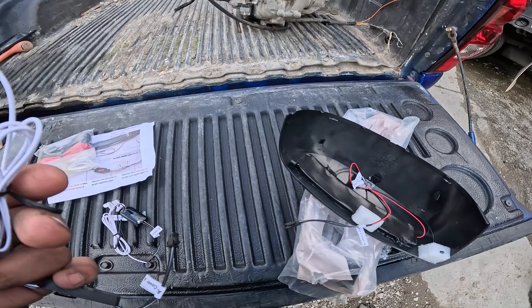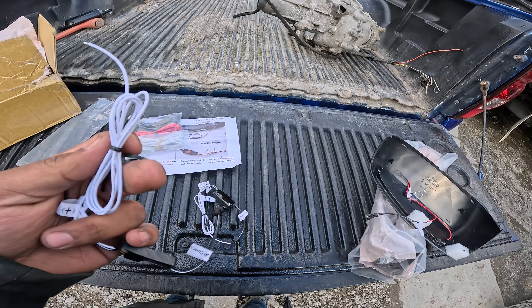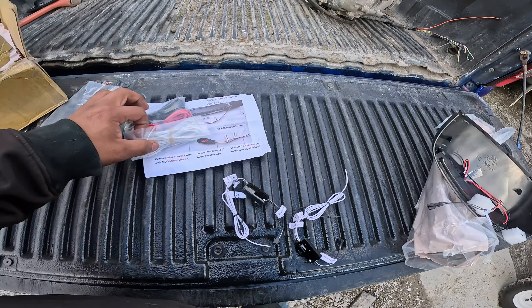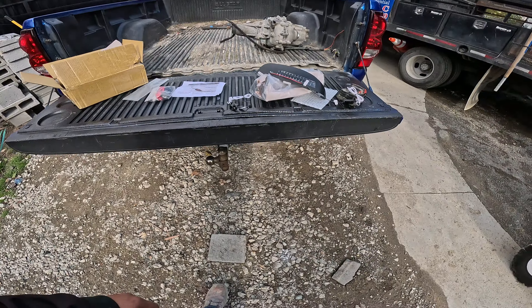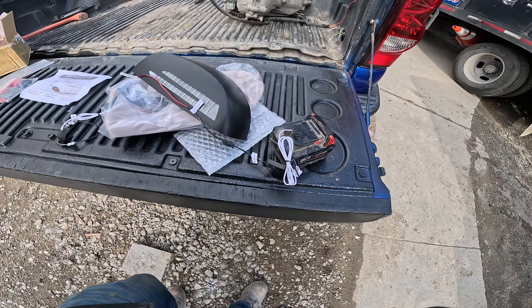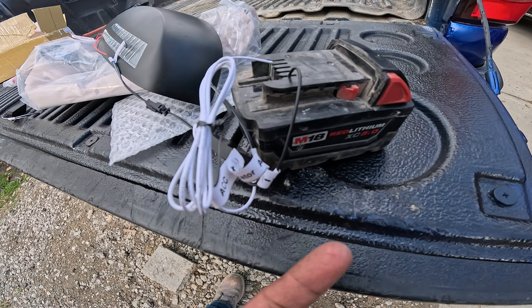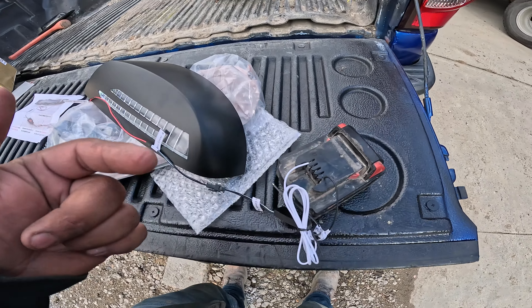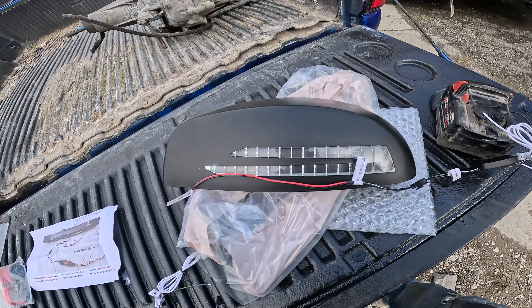I will have to splice into each of my cables on my truck to find the power source for the indicator. They come with extra cables. I just did a little test run on how it works — everything's labeled so you won't get confused. I connected it to my Milwaukee battery and you can see how it lights up.